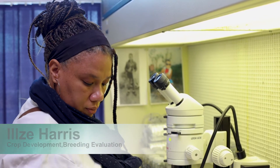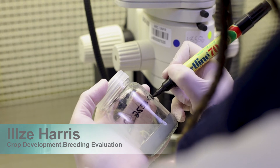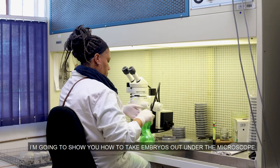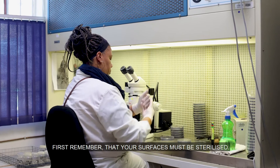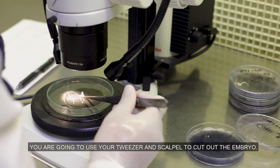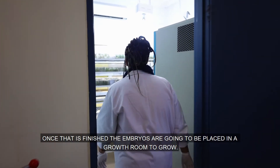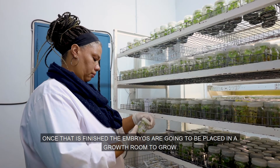Hi guys, I'm Ilza Harris, a research assistant working at the ARC under the supervision of Phyllis Berger and Grasnegherber. I'm going to show you how to take the embryos out under the microscope. First, remember your surfaces must be sterilized. Then you're going to use your tweezers and scalpel to carefully cut out the embryo and put it on the plant culture medium. Once finished, the embryos are placed in a growth room to grow.